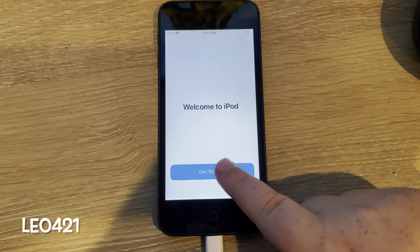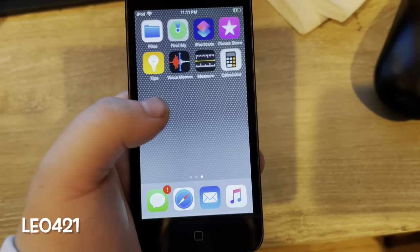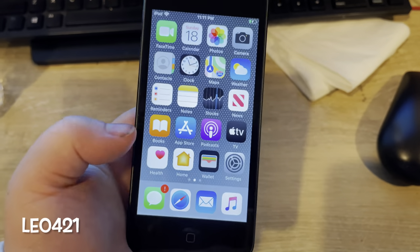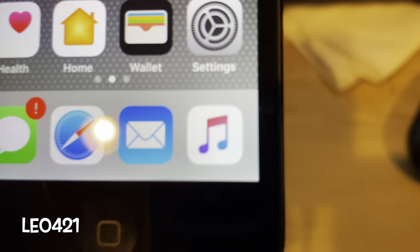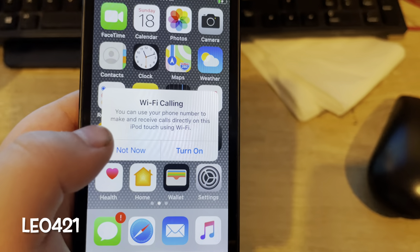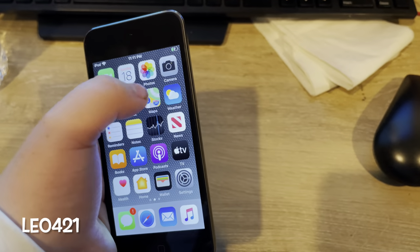Welcome to iPod — and there it is, it's set up. Look at that, we have a fully working iPod. I can definitely tell it needs to be updated because this looks like iOS 13 — in iOS 14 they have the red music icon. Just got that message. Not now. Yep, everything seems to be working okay.